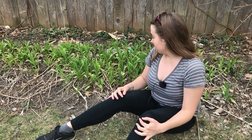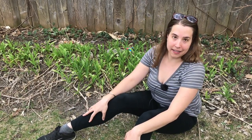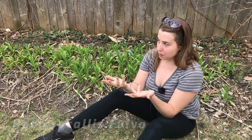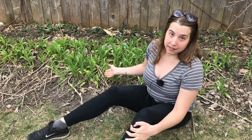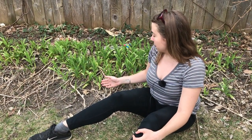Daylilies are pretty easy to identify. There are a few lookalikes that you need to know about, but I'll go over that. For common daylily, the Latin name is Hemerocallis fulva. So it's not actually a true lily — true lilies are in the genus Lilium — and you can tell the difference between daylilies and true lilies a few different ways.